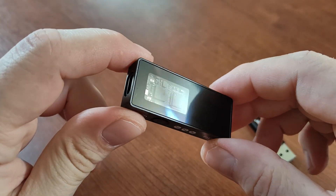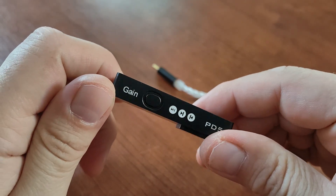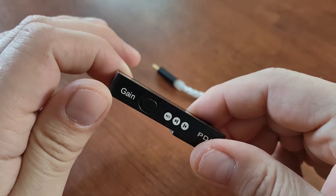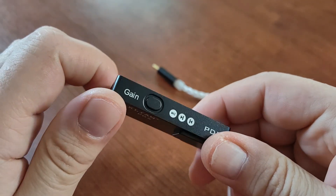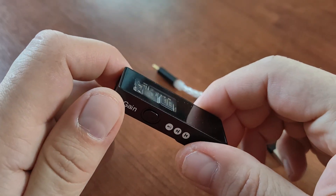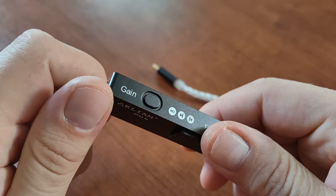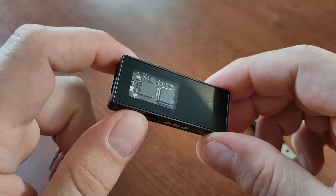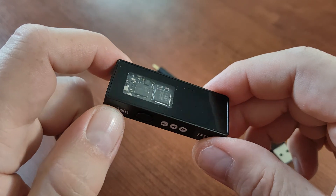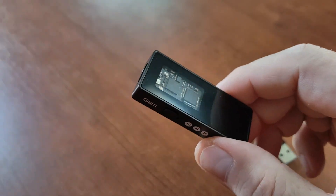I don't usually talk about specs because you can check them on the manufacturer's page, but 125 dB signal-to-noise ratio is state of the art. The same goes for THD+N — total harmonic distortion plus noise is less than -115 dB. That's amazing.